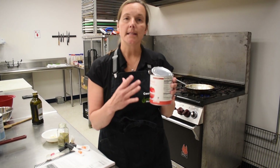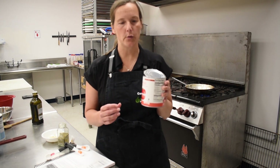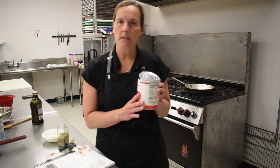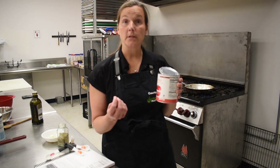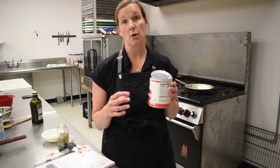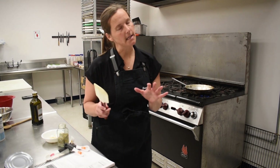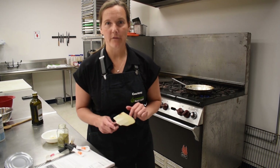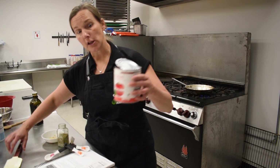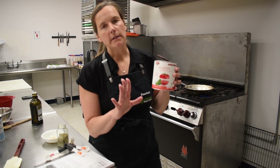Into this sauce we'll add no-salt-added tomato sauce as well as no-salt-added crushed tomatoes. The reason is that we want to control the salt in this dish — pasta sauce is often extremely high in sodium. By making our own sauce with no-salt-added products, we're able to control the amount of sodium we put into our food. Salt has its place for flavor, but we'll add it ourselves.